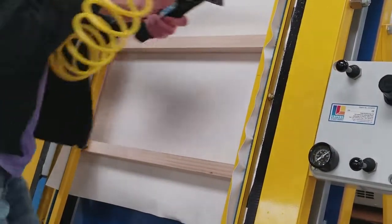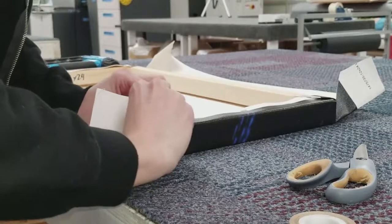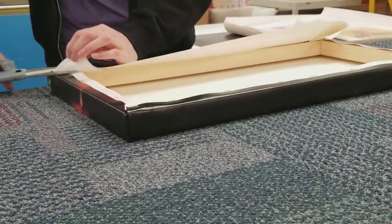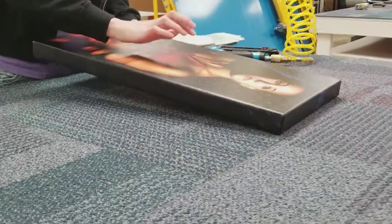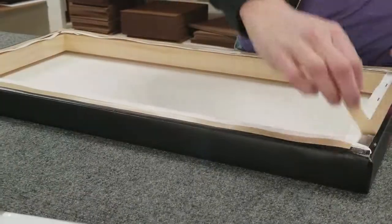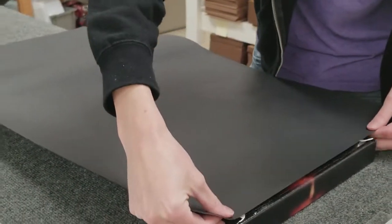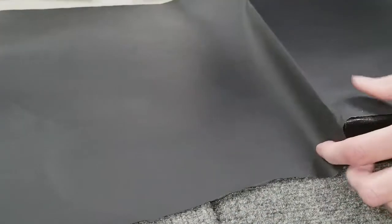After the first set of staples are done on one side, it's taken off and the corners are custom trimmed by hand — part of what the craftsmen do to make that nice folded corner. It's then placed back in the stretching machine, pulled tight the other way. They're so tight you can do a drum test on these canvases — they don't loosen up. Once that stapling is done, we put a custom dust cover on the back, custom trimmed for each individual gallery wrap by hand.